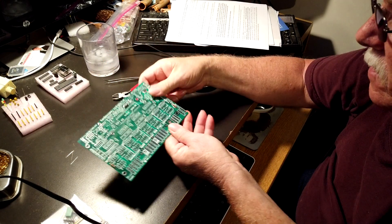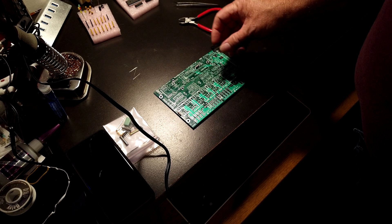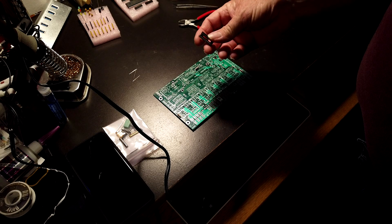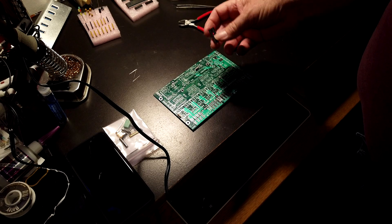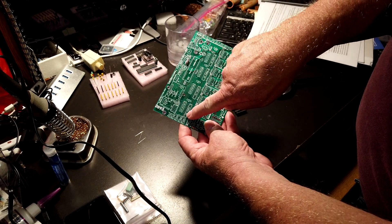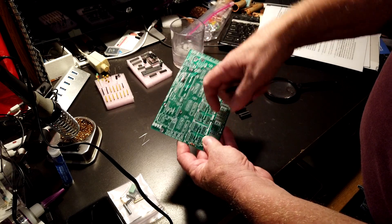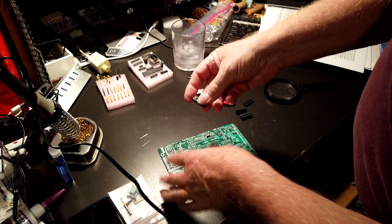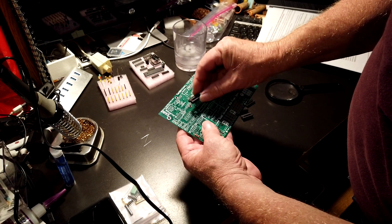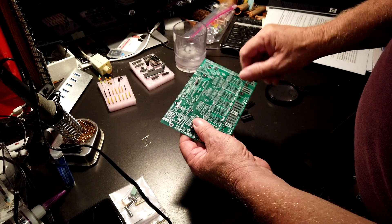We'll continue on. The next thing are these four sockets that your chips plug into. These are polarized, so be sure that you put them in the correct direction. The picture on here shows that there's a notch on the right-hand side, so find the notch on the socket, aim it to the right, put them in, and solder them.